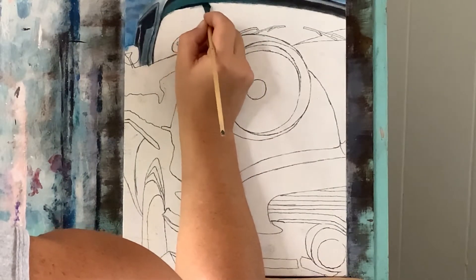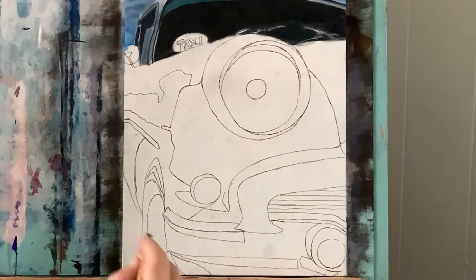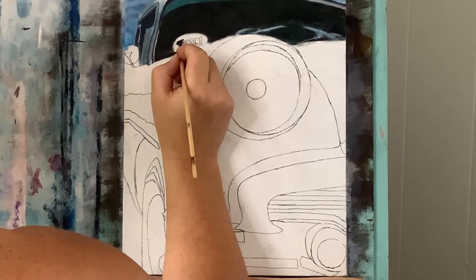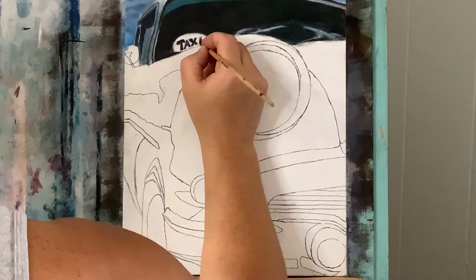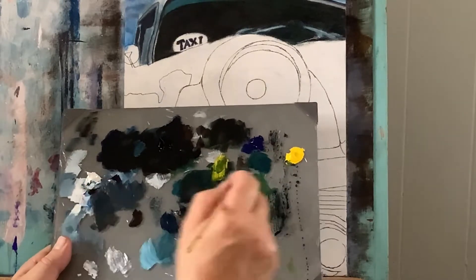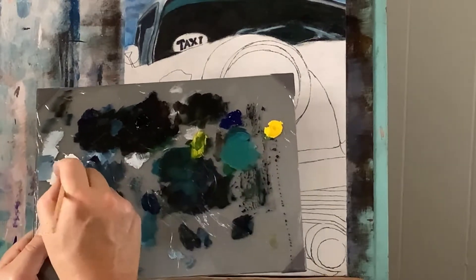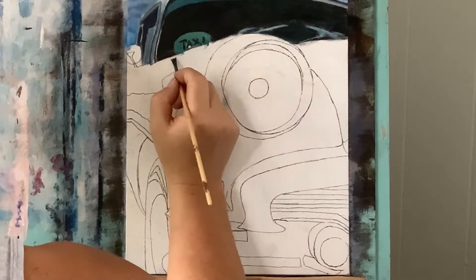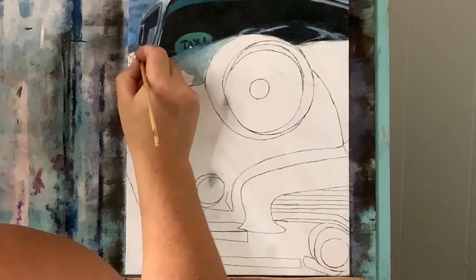Without cleaning my brush I'm taking permanent black — since black will cover anything — and filling in the rest of the windshield with this dark color. Now with titanium white, after cleaning my brush, I'm going to redefine these windshield wipers. With permanent black again I'm going to fill in the letters. Going back to that same green with black, yellow, and blue, plus more titanium white this time — this is for the sign to fill in around the Warts Taxi lettering. Then that light Payne's gray to fill in an area, and black with white to make gray for the rear view mirror.